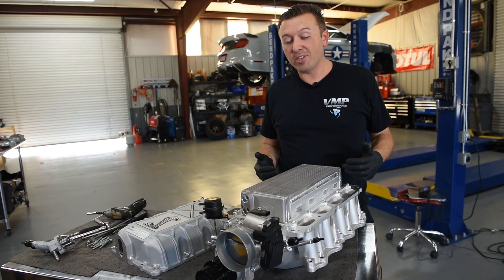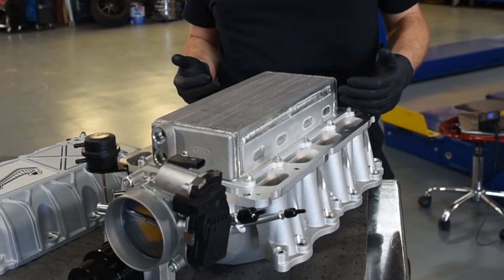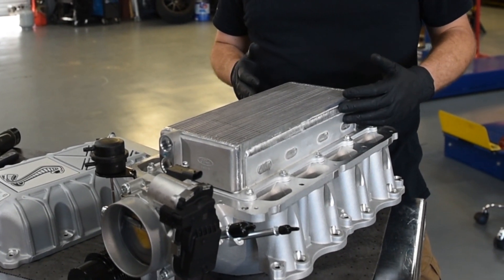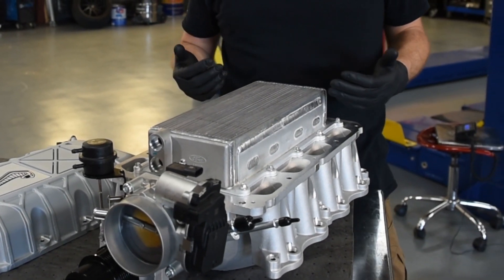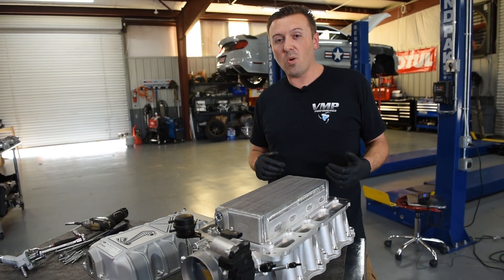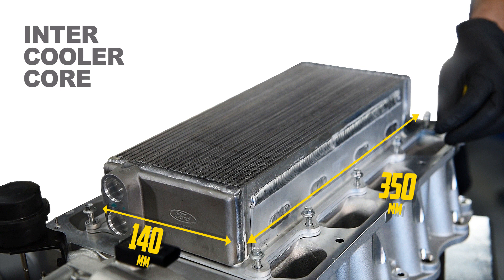Now that we've got the lid off the supercharger, you can see that intercooler core. It takes up almost the entire volume underneath that lid. It has tubes that flow water and fins that flow air, and that is how the compressed air coming out of the supercharger gets cooled off before it goes into the engine. Taking some quick measurements: the core is around 140 millimeters wide, approximately 340 to 350 millimeters long, and about 75 millimeters tall.